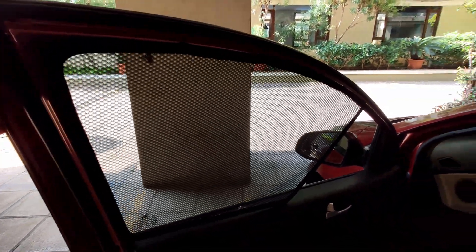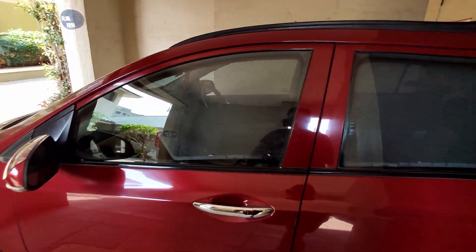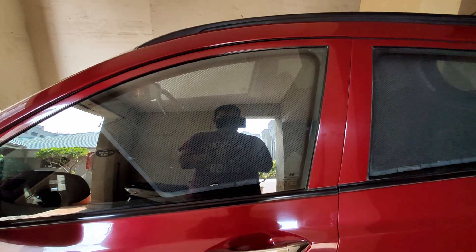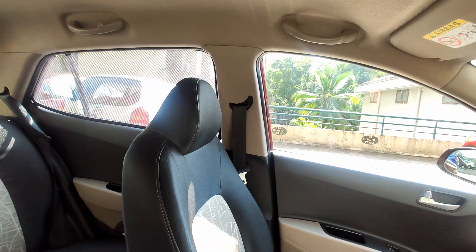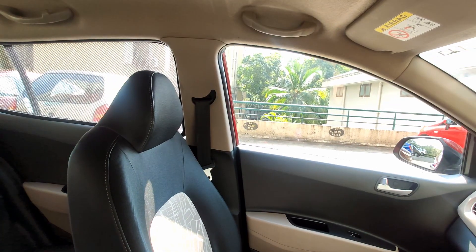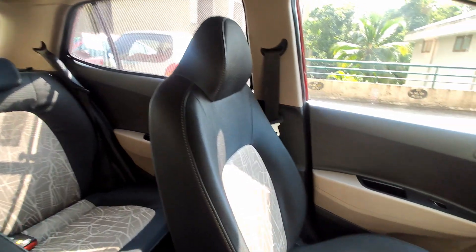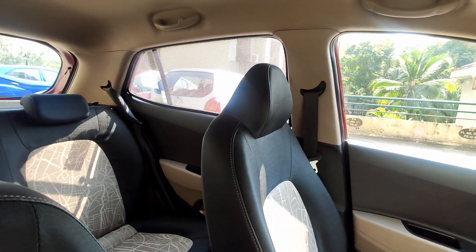It's very easy to put on and then just close the door. I have installed it at the front as well. In case you're wondering how effective the sun shades are — at the back where I have installed it, you can see there is not much sunlight, as compared to the front where it's not installed. These basically block the sunlight very well.